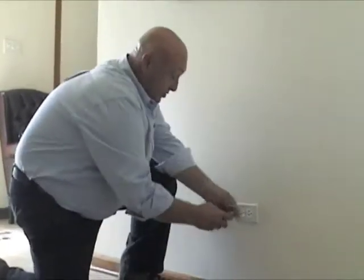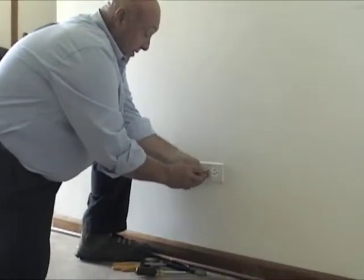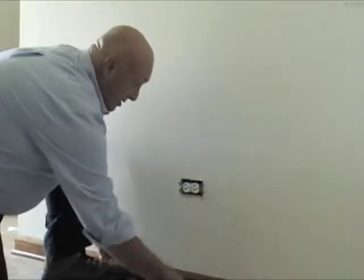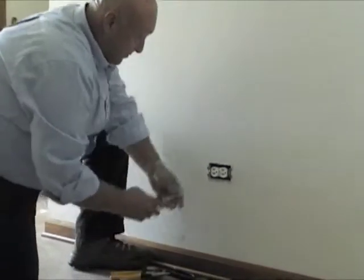Now we take our regular screwdriver and remove the plate. Now whenever you're working with electric, even though you know you shut it off, always treat it as if it was live.